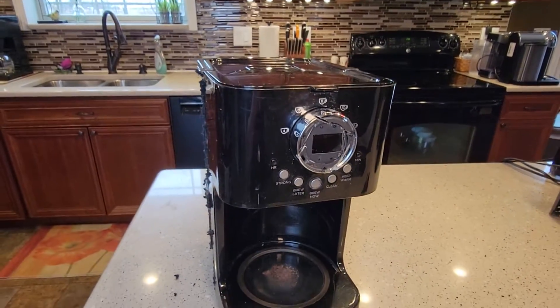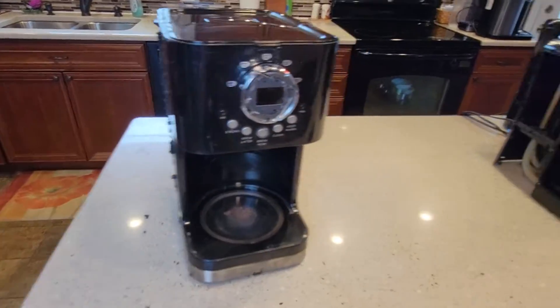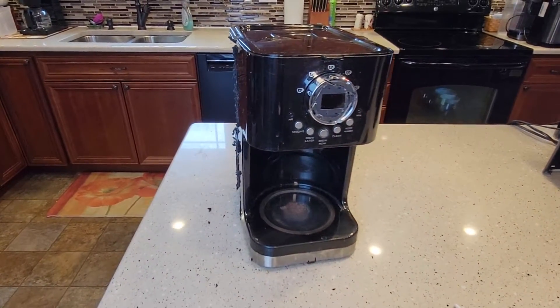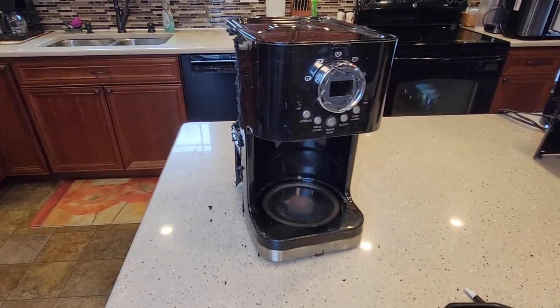Just a quick video — just wanted to show you the inside of this coffee maker. I've got another video where I compare it to all these other coffee makers. You'd be surprised, they all pretty much look the same on the inside. This is just a dad quick video on this Black & Decker 12-cup coffee maker on the inside. Please like and subscribe. I'll see you next time.